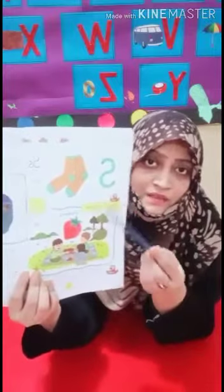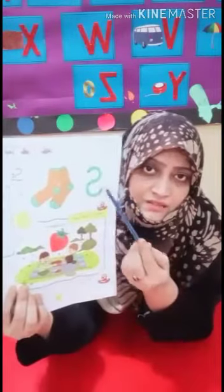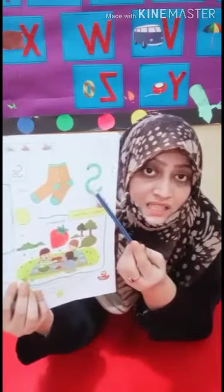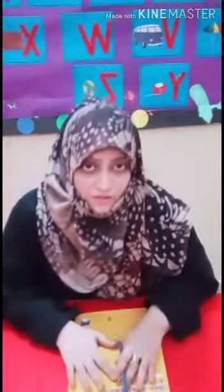Very good. Now you color it and trace the letter S. Trace the letter S. Then complete your work and send it in the group.